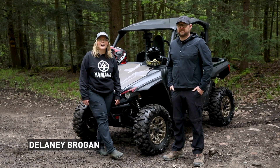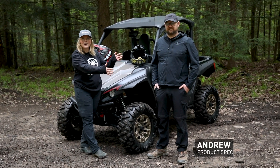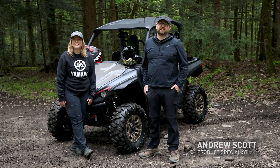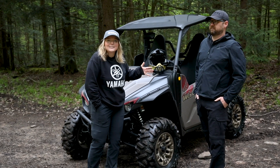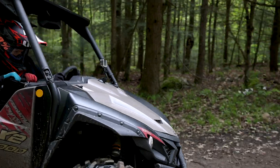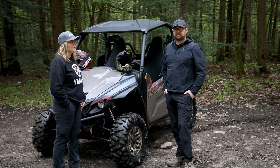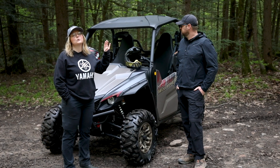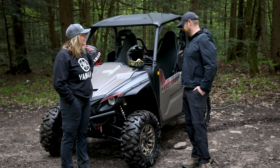Hi everybody, my name is Delaney Brogan. I'm in marketing at Yamaha Motor Canada and this is Andrew Scott, our incredible product specialist. We are here today to do a little bit of a side-by-side savvy session, give you some riding tips, maybe help along the trail if you're new to it or if you've been in it for a while. I'm going to be asking the questions; Andrew's really going to be running the show.